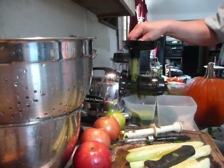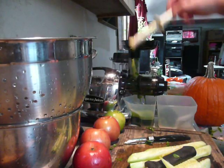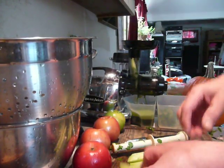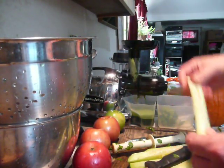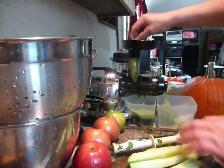Even though we'd like to and we know better, we're stuck with these conventional vegetables. They're pretty, they're beautiful — delicious too. What are we going to do?